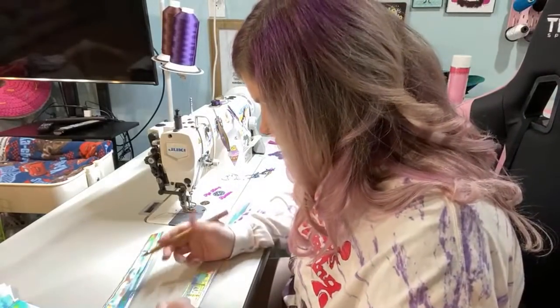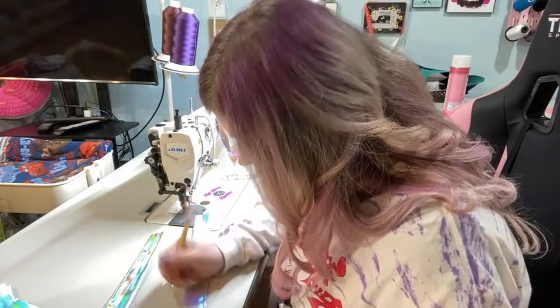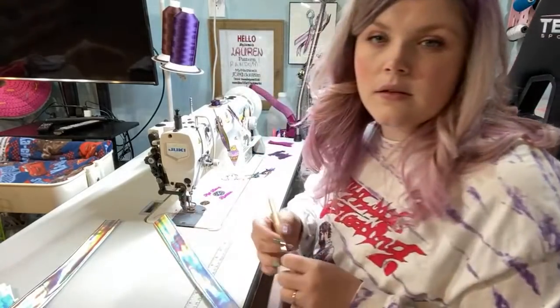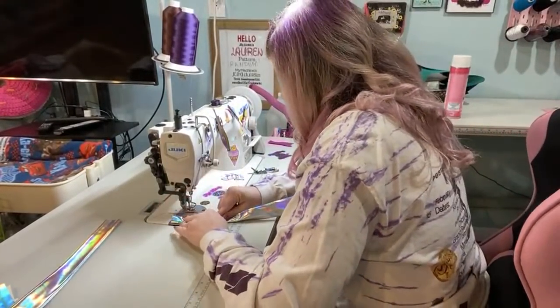I'm measuring three inches up on either side. How do you get any sewing done with a baby? A very wonderful husband who understands that it's my job — I'm like, you get to go to work, so this is me working.